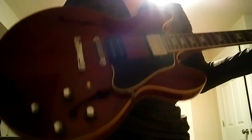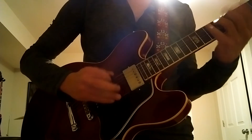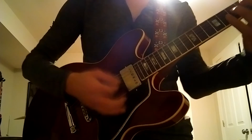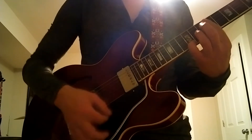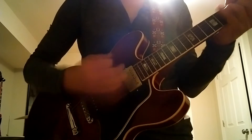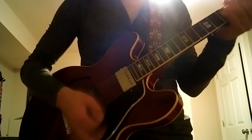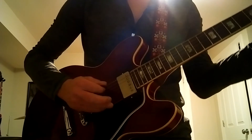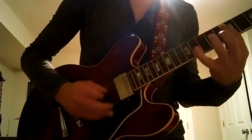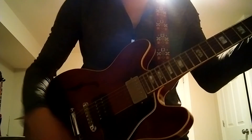Now here's both pickups. Here's the bridge pickup.